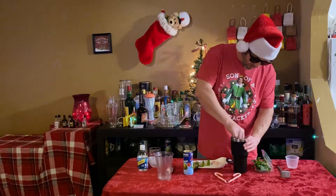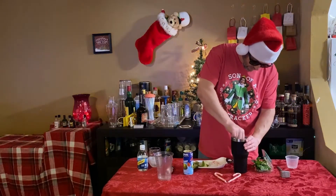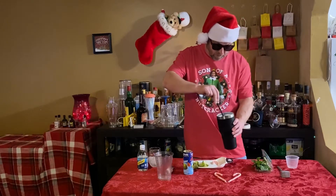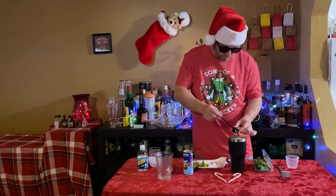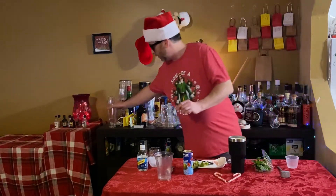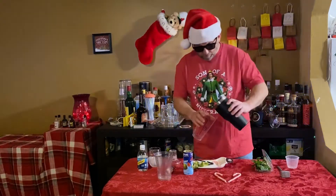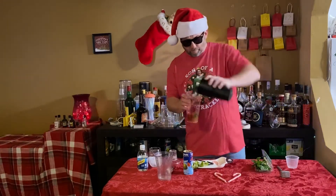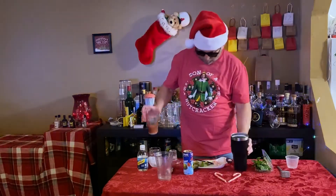So now we have all those things in there. What we're going to do is mix all this up now. We've got our mint — if it wants to get off. And what we'll do is give this some straining. Make sure we've got all that in there. Looks like our mint's in there.